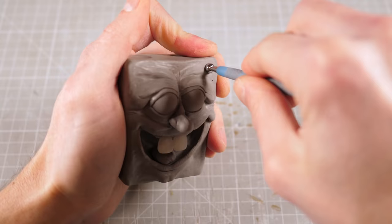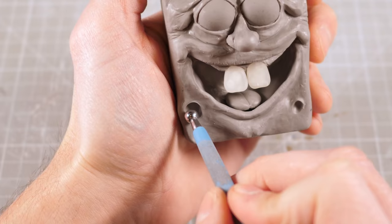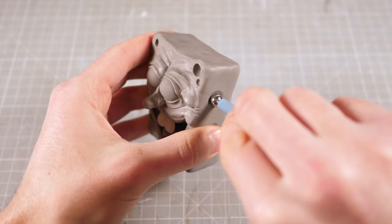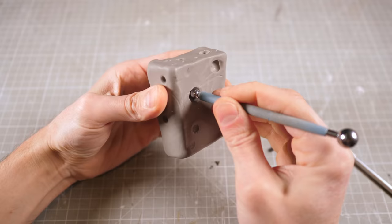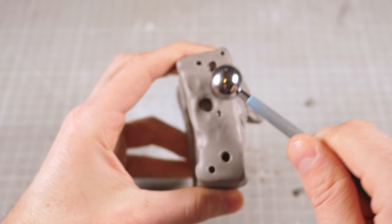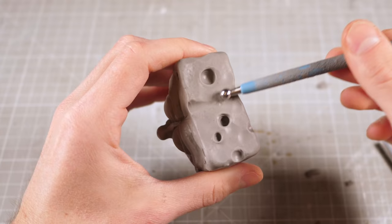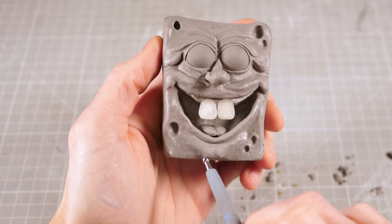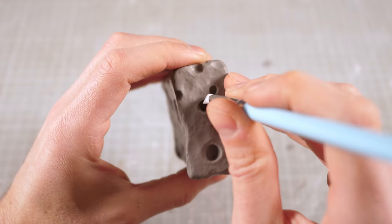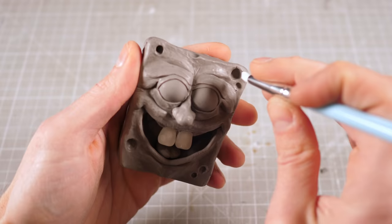To fix that I'll use my silicone shapers to add lots of little wrinkles, folds, and blemishes to his otherwise flawless skin. Then I can use varying sizes of ball styluses to stab lots of holes into the rest of his head to give him those patented SpongeBob sponge holes. Finally to texturize the flat surfaces a bit I'm just gonna smack him around for a while until he's nice and bumpy. Then with his face finished I can throw him in the oven until he's nice and hard.